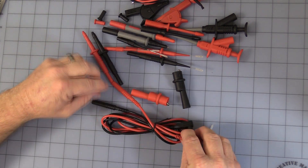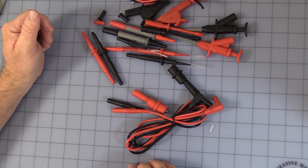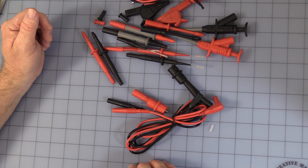Okay, hopefully this shows you a little more about the test leads and answers some of your questions. Thank you for watching our video.